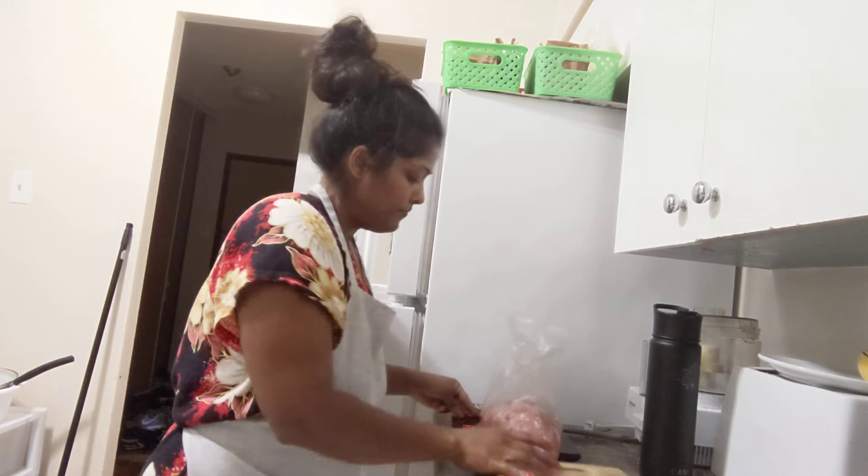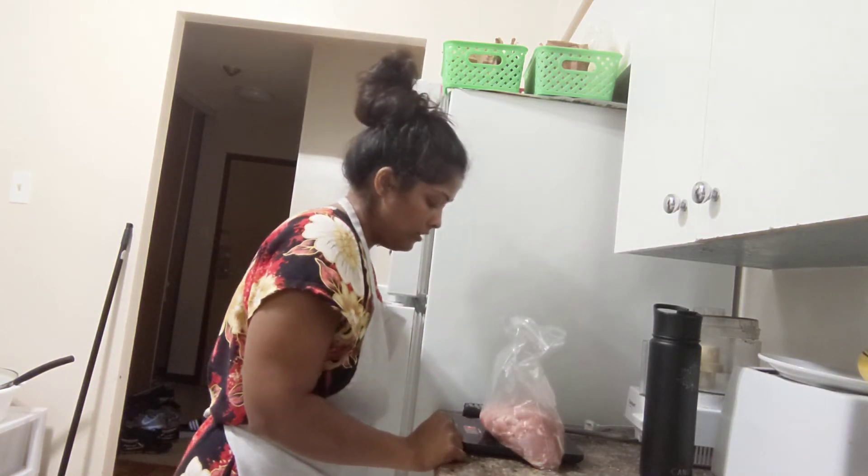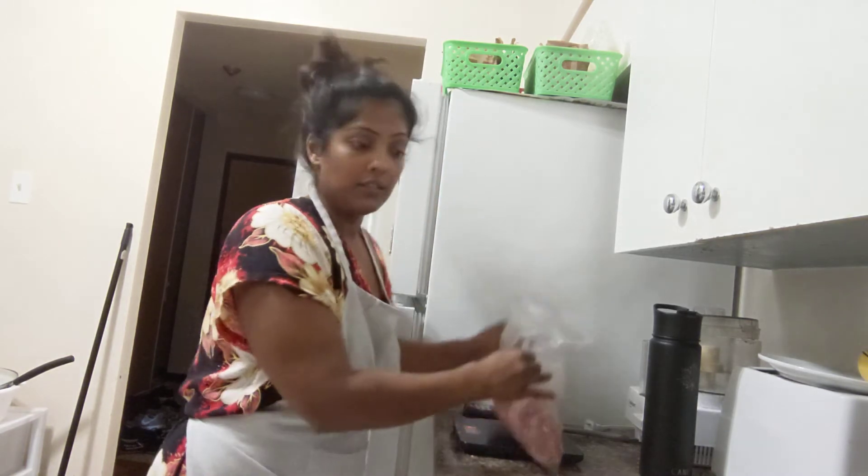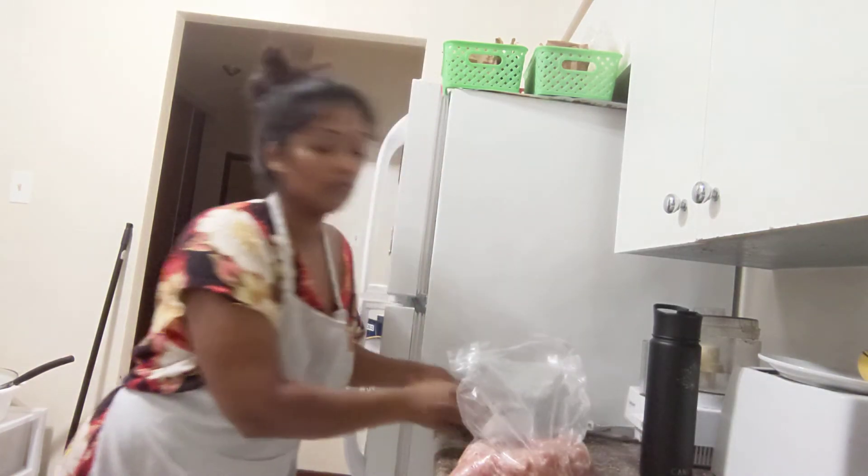I'm gonna use my scale — I'll put the bag on top and change the unit to pounds. It's two pounds and six ounces, all of this meat.